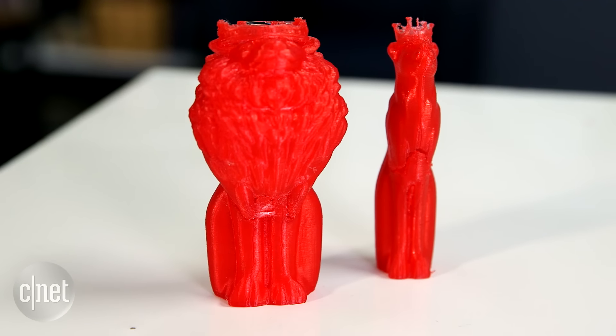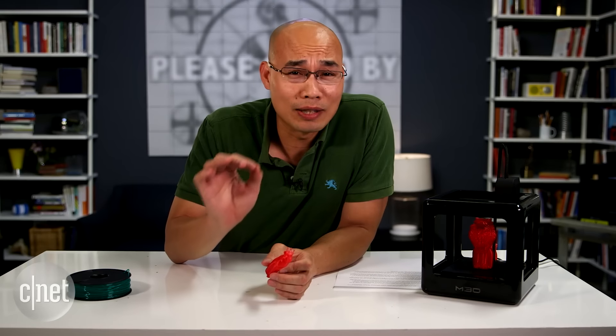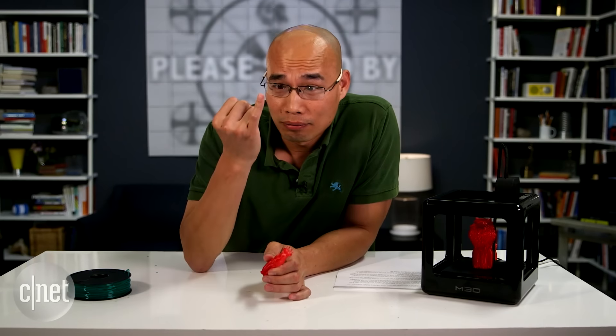You can always tell that this is a 3D printed object. There's no way I can make a convincing replica of any part of my body — even this little finger. It's just too smooth and gorgeous.